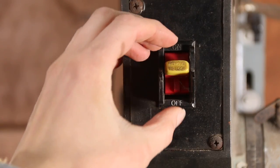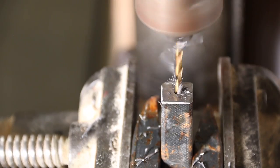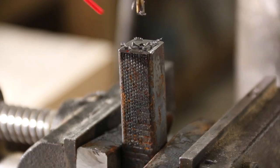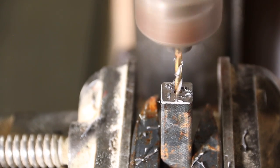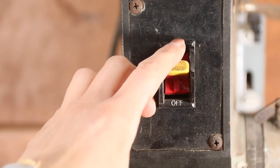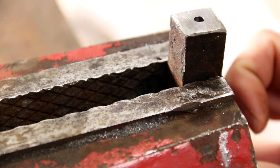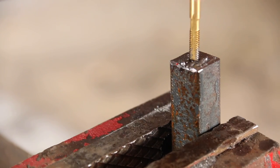Then drill a hole that will fit the screws that will be used later for assembly. I used my drill press with a 9/64 bit — you could also use a regular hand drill for this part. I went down about half to three-quarters of an inch, and make sure you lubricate while you're drilling so that the bit doesn't get too hot. I just use WD-40.